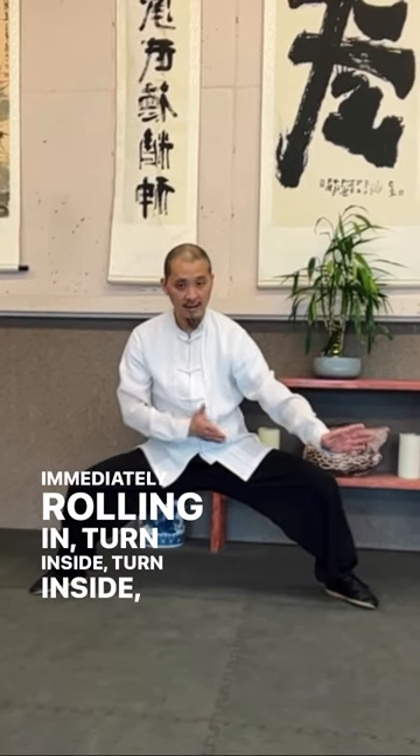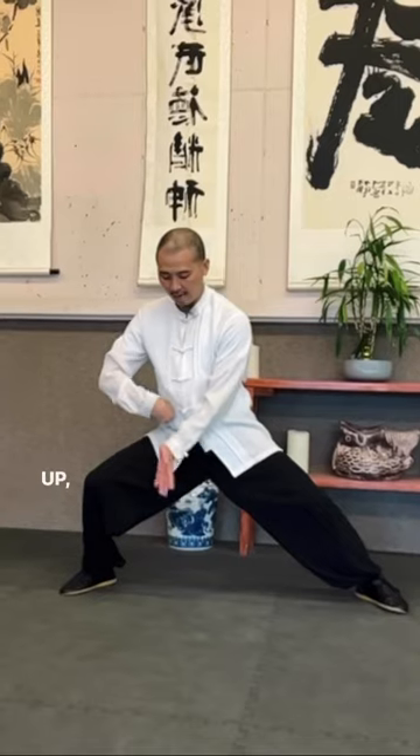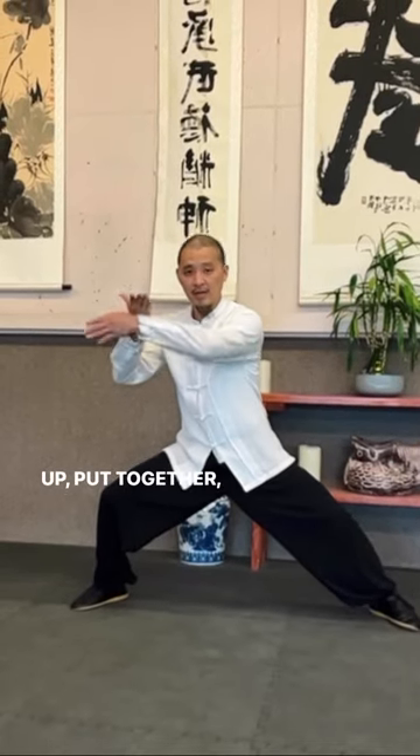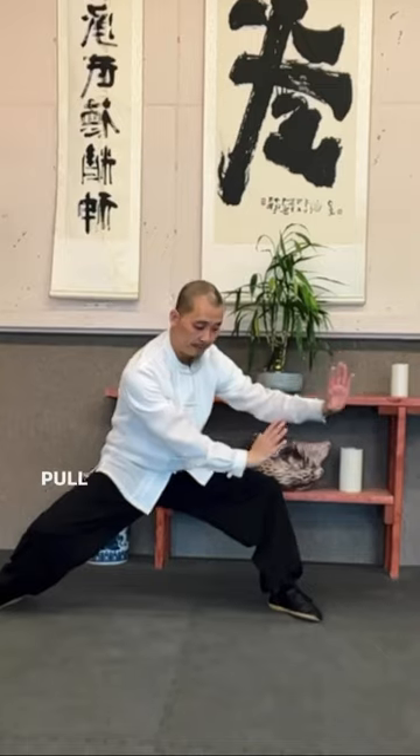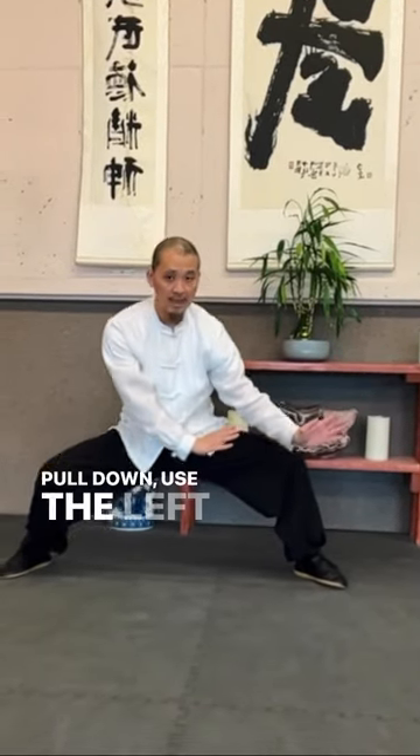Catching up, put together, rolling, pushing up, pull down. Use the left side again, pulling, and then you're adjusting.